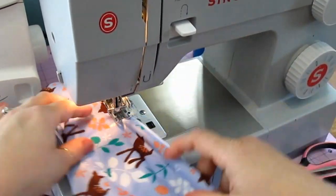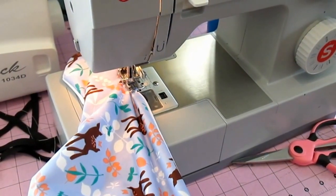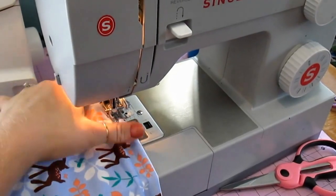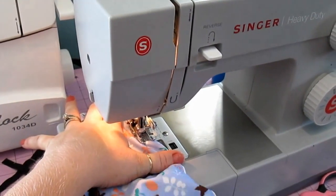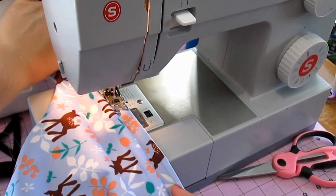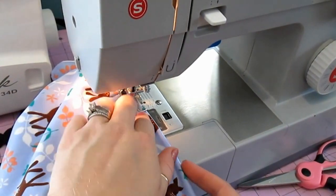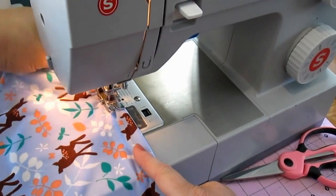One more with my foot. Turn it. Pull this back out. Line it back up. Drop my foot. Let it go one or two stitches, pull this back out, and sew. And if you have to stop, make sure the needle is down. I can feel right here is the edge of my elastic, and that's hitting just on the outside of it — so I know I'm not catching my elastic.